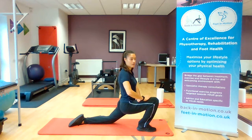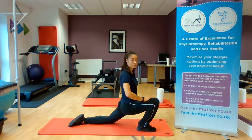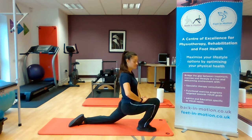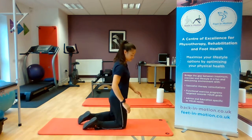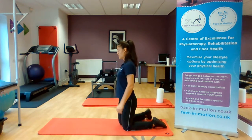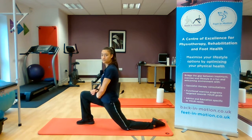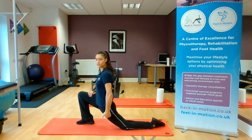What you should be feeling is a stretch coming through your hip flexors at the front of your thigh. So it's this leg here at the front where we should be feeling the stretch. I'll show you from the other side — one leg forwards, hands on the leg, leaning forward, and you should feel a stretch down here.